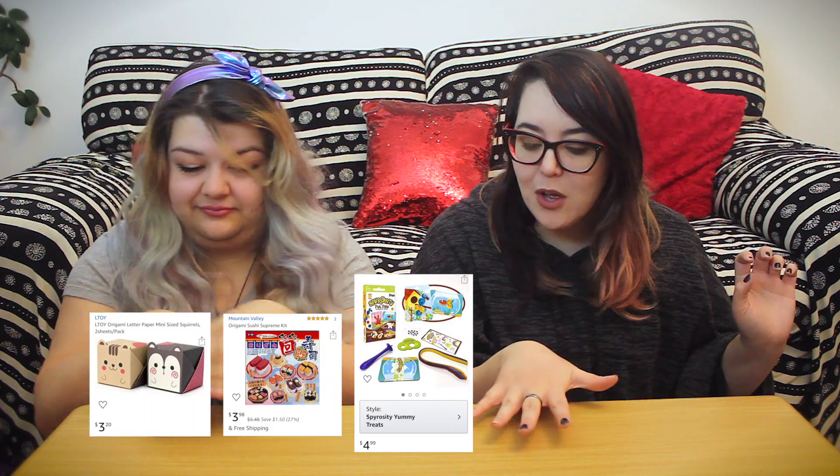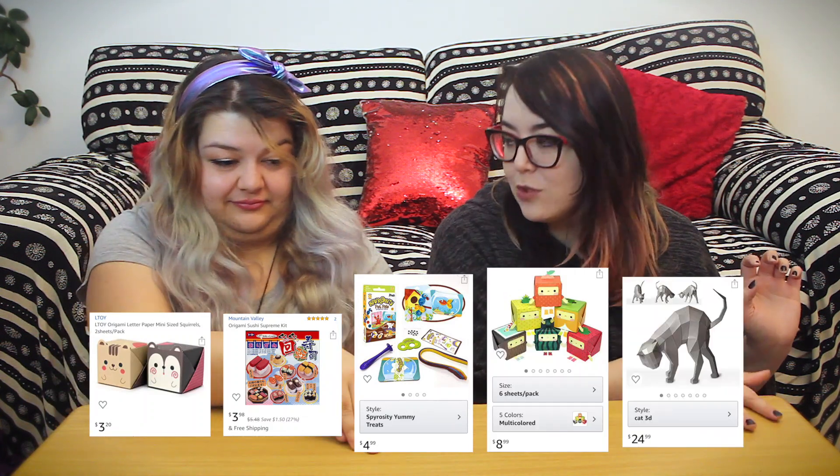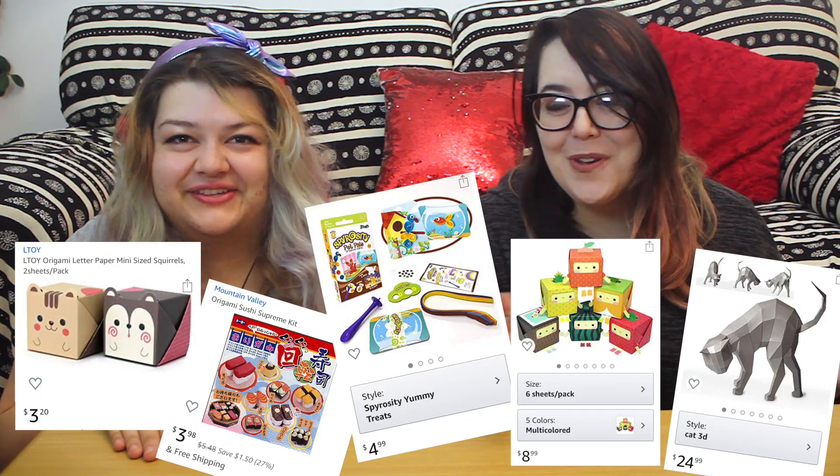We're gonna be reviewing essentially three main types of paper craft kits: one that is roughly five dollars, one that is ten, and one that is twenty. Just in case I'm getting those prices wrong, they are on the screen.